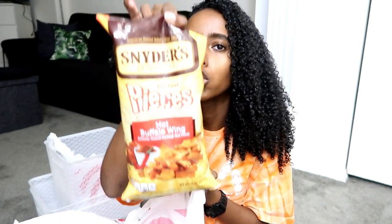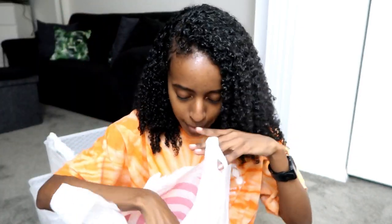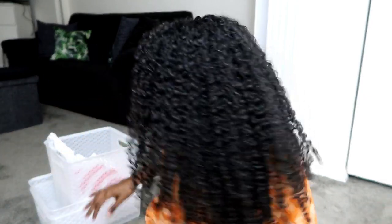I got the Snyder's Hot Buffalo Wing Pretzel Pieces — these things are so, so good. And then I'm gonna make myself a plant-based burger, so I needed hamburger buns and just picked up some buns for that.